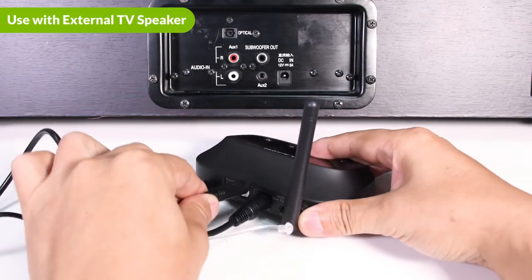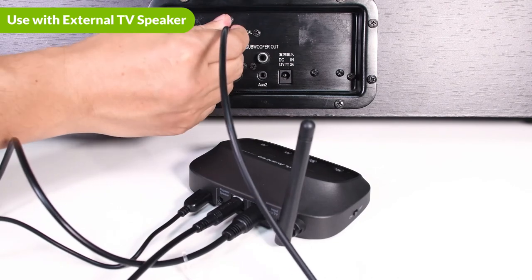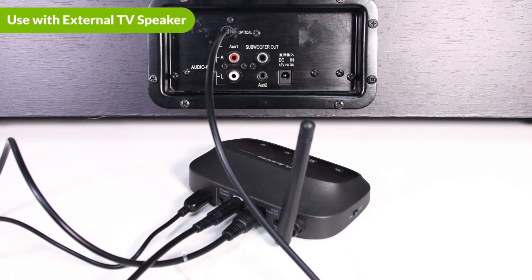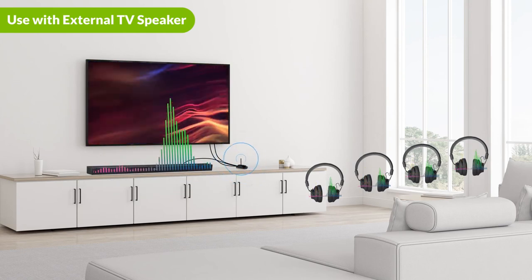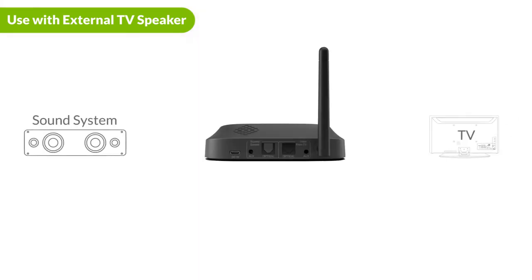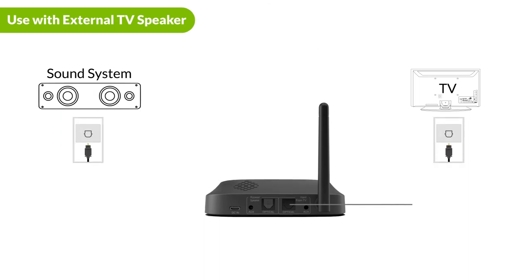If you have a sound bar or stereo AVR, you may connect it to the output port on your Quartet. It will work simultaneously with the headphones. Please note that you must use the same connection type to pass through the external speaker and your audio source. For example, if you use an optical connection to connect the Quartet to the audio source, you must also use an optical cable to connect the Quartet to your speaker.